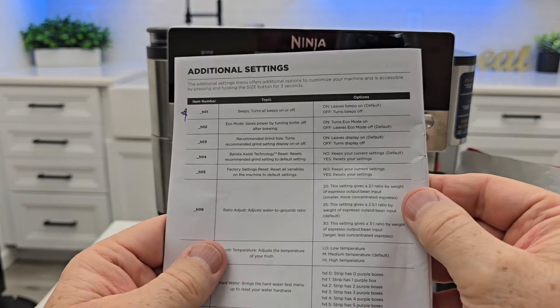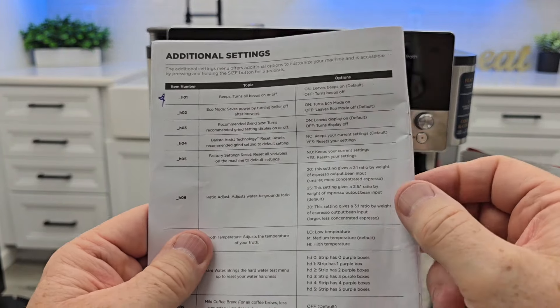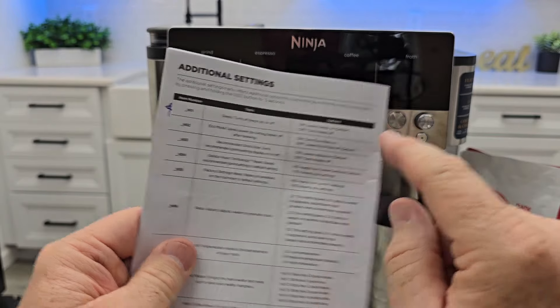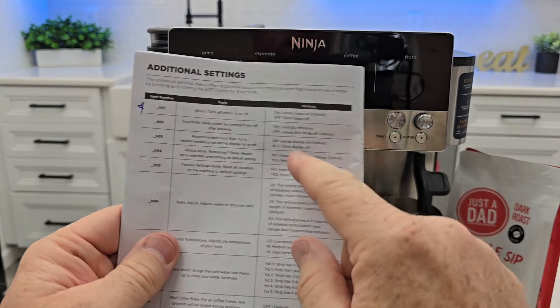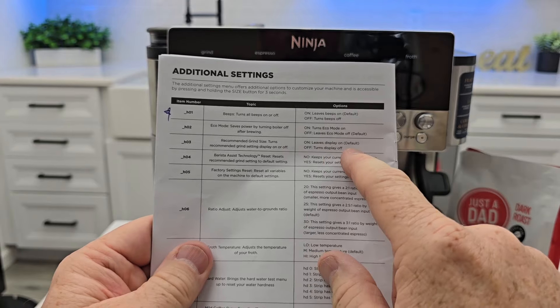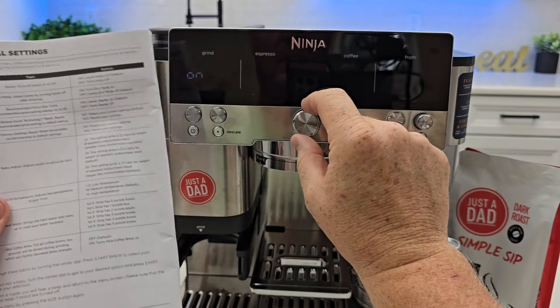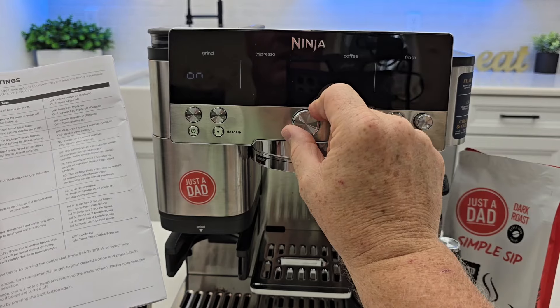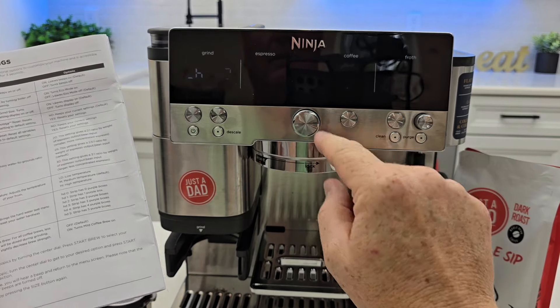Now let's rotate to H3. H3 is recommended grind size — it turns the recommended grind setting display on or off. Leave it on. I think this is very important. I'm not sure why we would turn this off. The default is on, so I'm going to leave mine on.